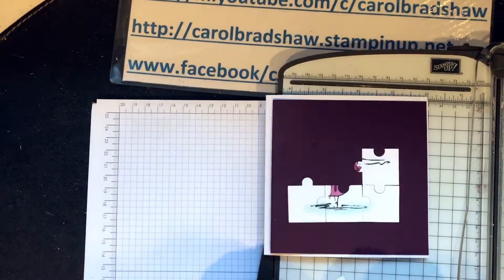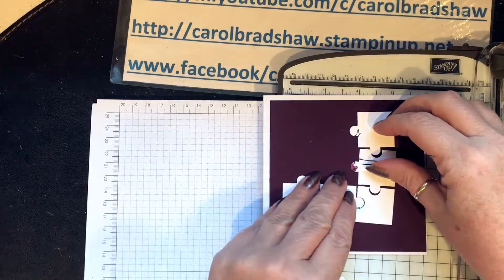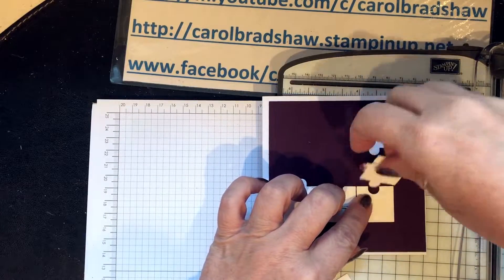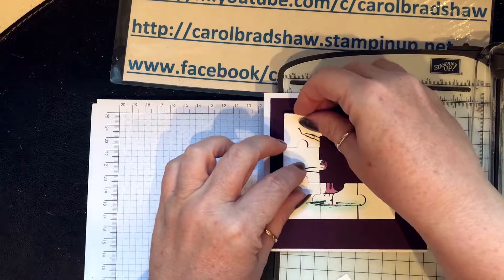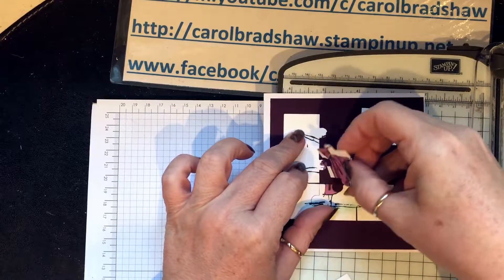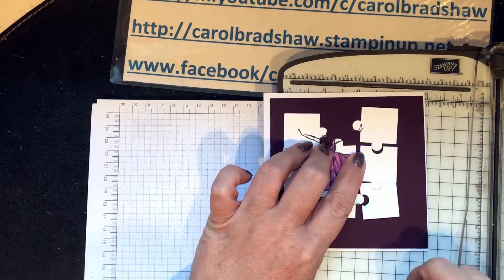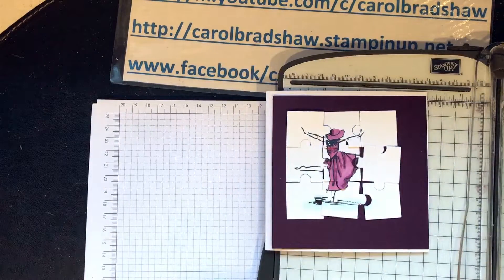Maybe if I didn't have them all in my hand that would be much easier! And if I could see the picture... I think she's there, and that's there. How bad am I at this jigsaw? That one goes there and that one goes there — got it! But that takes up nearly everything.